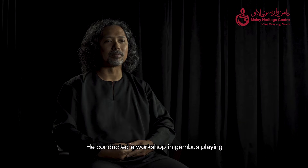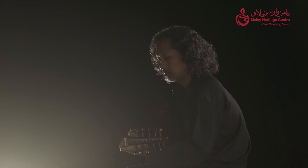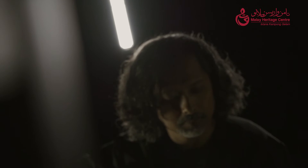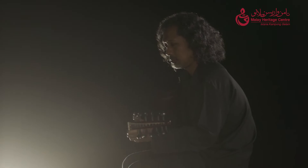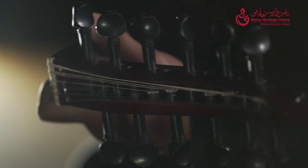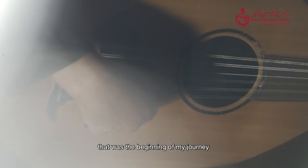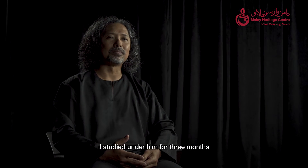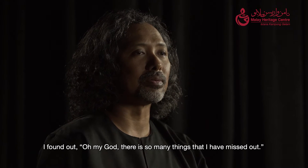He conducted a gumbos workshop. I wanted to learn, to teach — that was the start of it. And I came across a teacher from Kuala Lumpur. His name is Raja Zubir Karanai. From there, I learned for three months. I found out, oh my God, there are so many things that I had actually missed out.